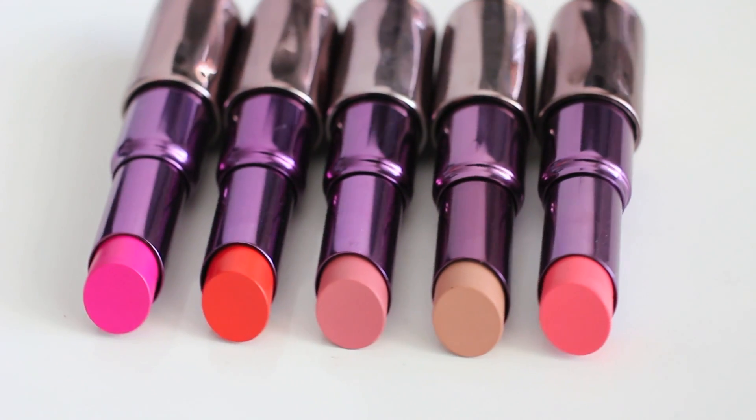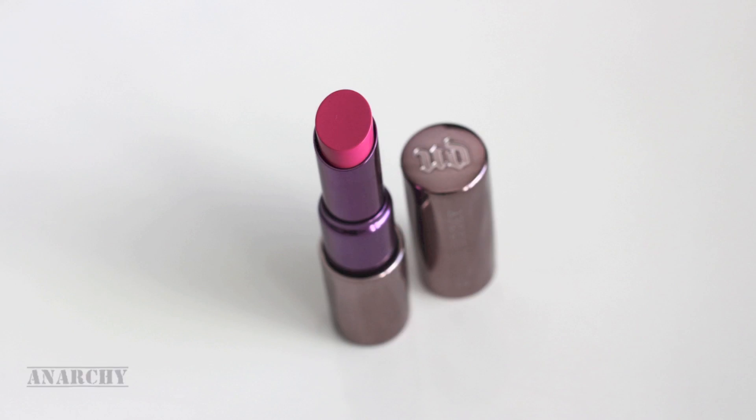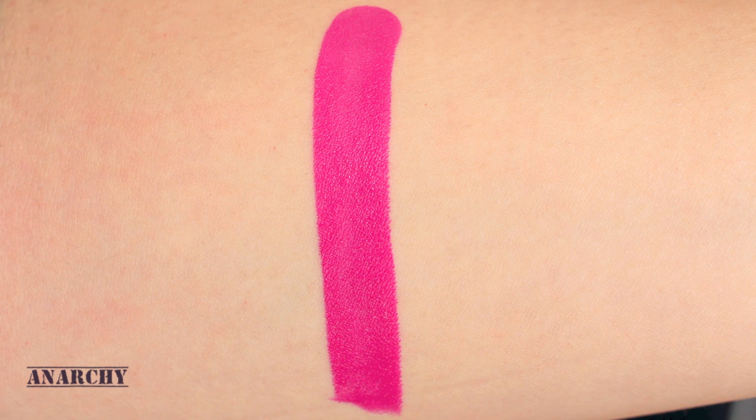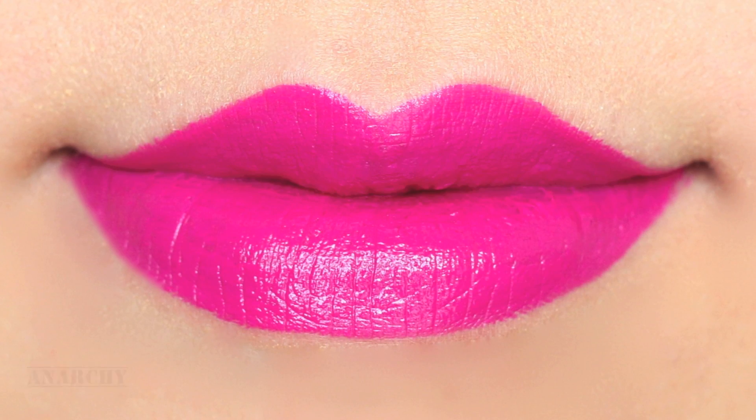Then let's see each color. Anaki is super bright fuchsia pink, but it's more on the purpley, plumy side. It's darker than Candy Yum Yum by MAC.